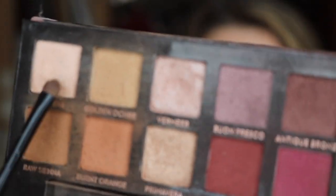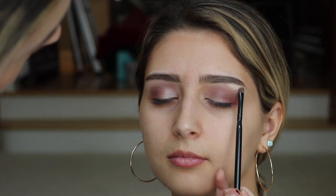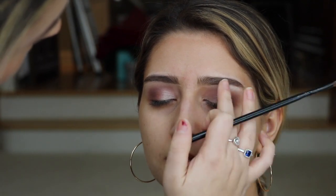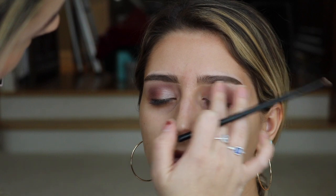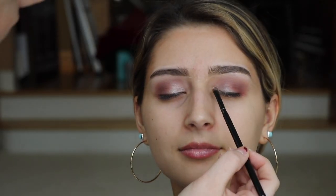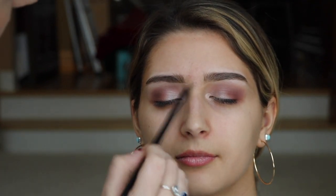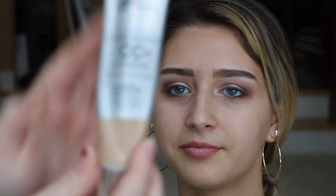We're going to be using Tempra, which is this color — it's really, really light. We're going to do this on the brow bone and then the inner corner, just taking it right there. And then you can blend it with your finger because it's easier since it's such a small area. I'm just going to pop that right in there on both sides, and this is in the color Light.